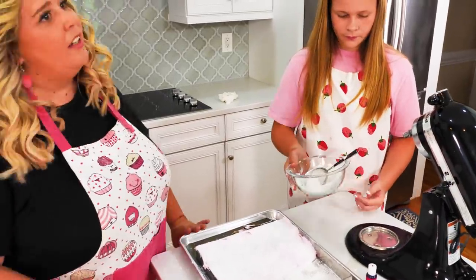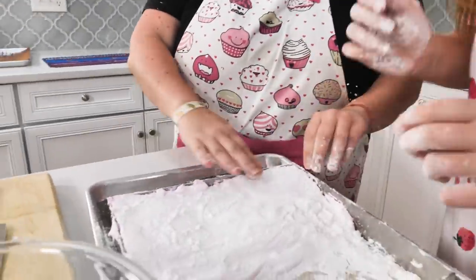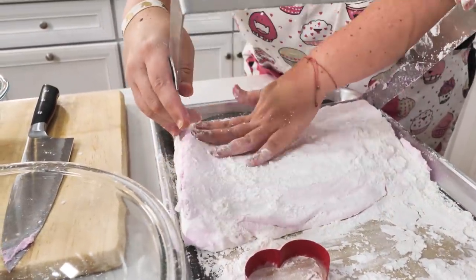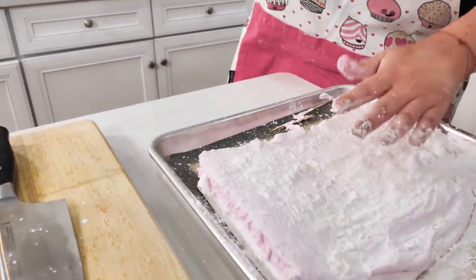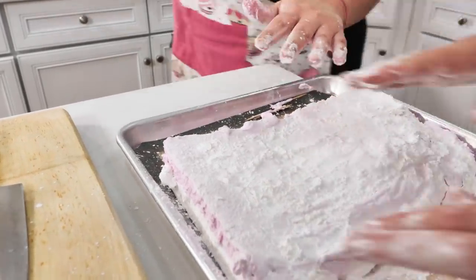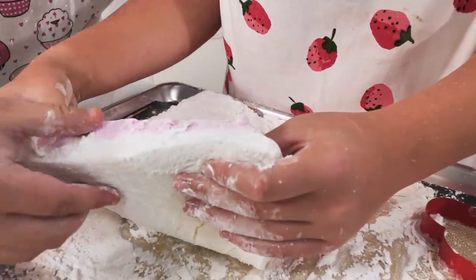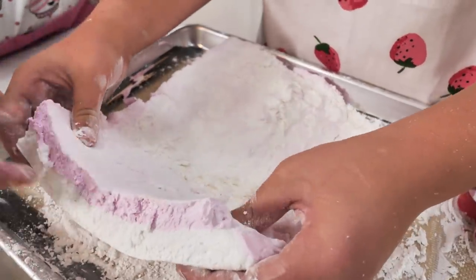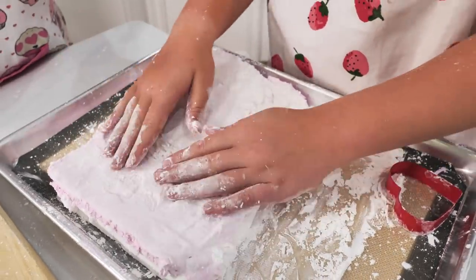We'll come back in three or four hours when it's set and we can cut them. We're back! We have the marshmallows. We're going to remove the mold and cut them into beautiful cubes. Look at the side — you can see the different colors. It looks like two layers of a cake, but it's marshmallows! And look at that texture — it's squishy. When you look at it, it looks firm, but it's really squishy. That's the difference between homemade and store-bought marshmallows — there are no preservatives in this one.